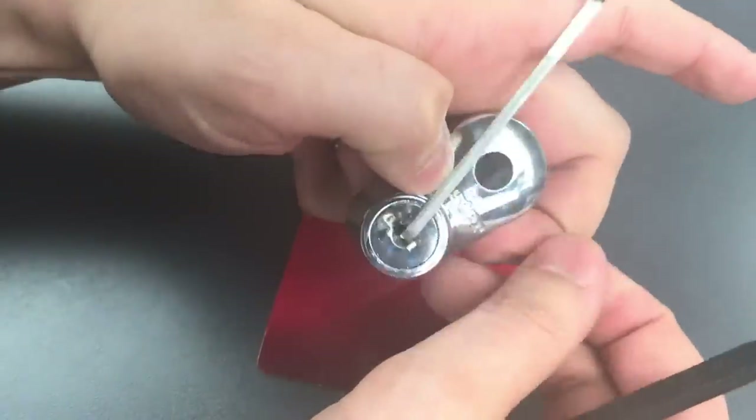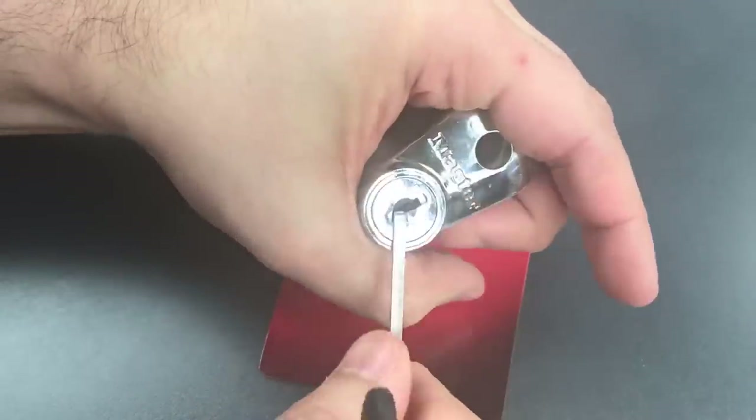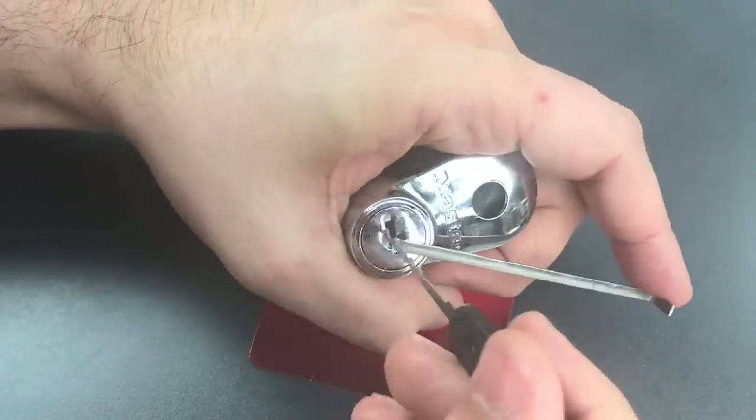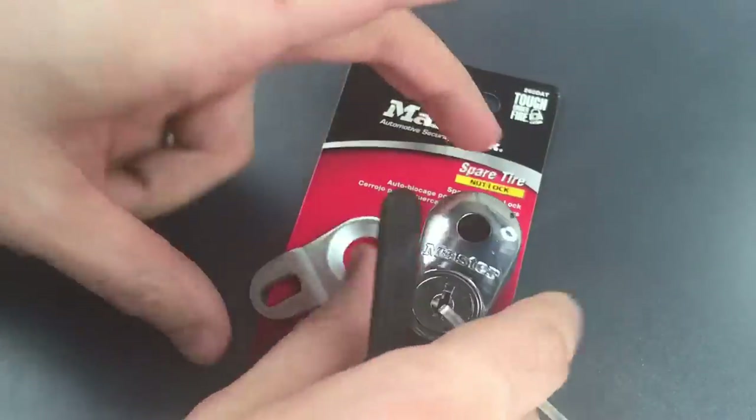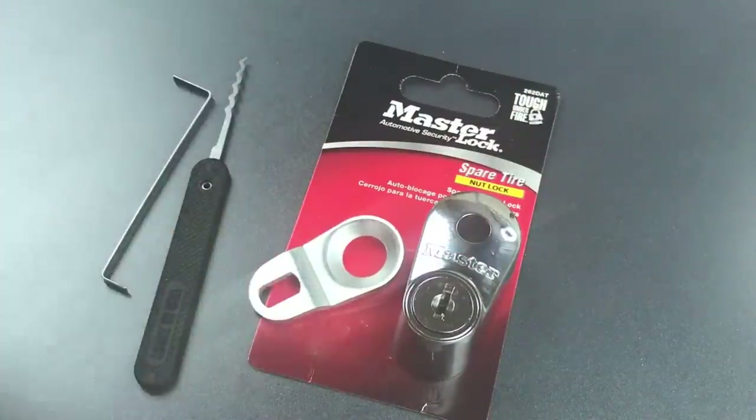Let me lock it up and we'll do it a couple more times so you can see that this wasn't a fluke. Open again, and one more time — once again we have it open.